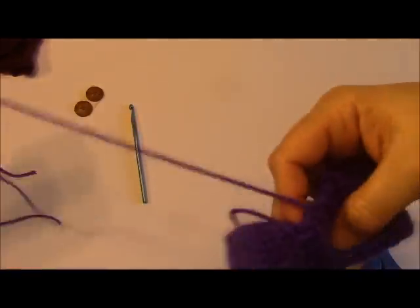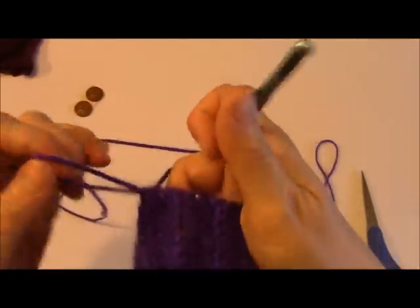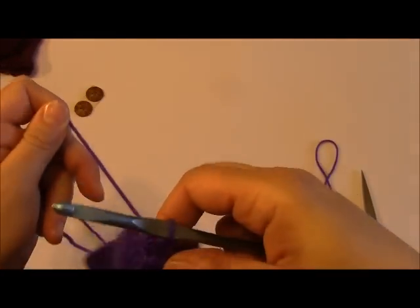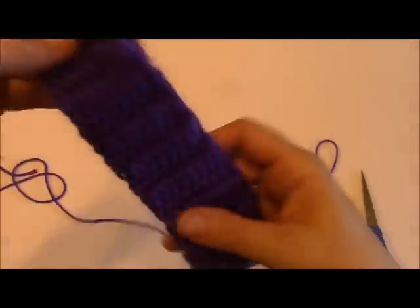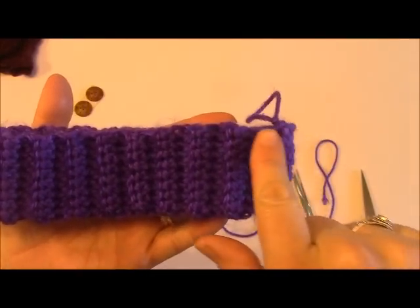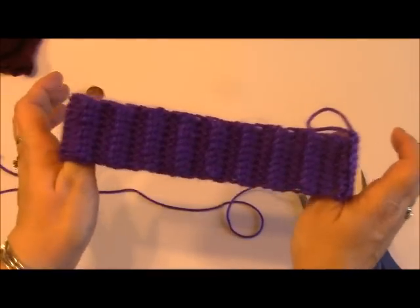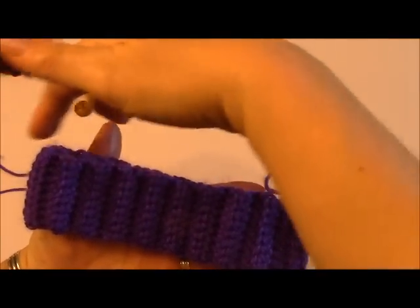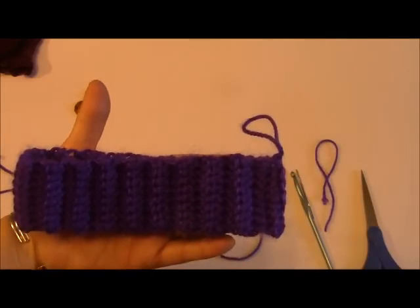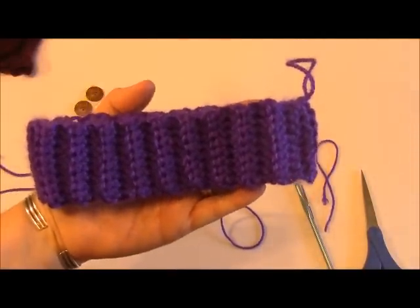Now I am going to reinsert my hook. The way we are going to be working going forward — which I will cover in a second video — is working into stitches and creating in the round from this point on. Right now we just have this little circle, and we will go into these stitches and begin working up in this manner. I will attach a link for the second video so you can continue working on your boot cuffs.